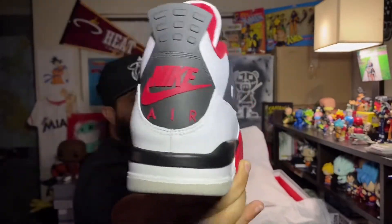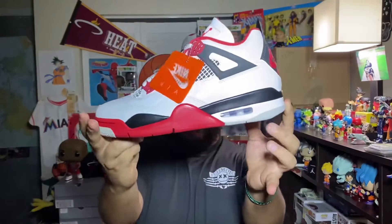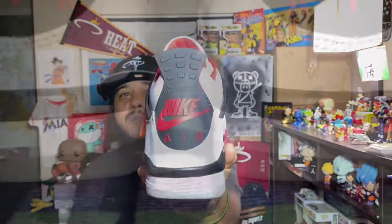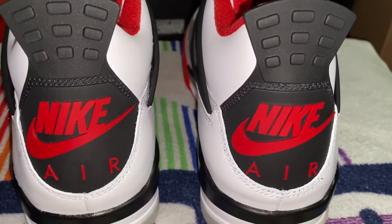Look at that Air Jordan 4 in the Fire Red colorway — oh so sweet. The box is a lot more sturdy than some of the Air Jordan 3 and 4 boxes we've been getting lately — it's not as flimsy, very thick cardboard, so that's dope. OG Retro Nike Air hang tag with that Nike orange — you gotta love it. You can already see that Nike Air on the back. This shoe is releasing on Saturday November 28th at a retail price of $200 — not bad for a very anticipated colorway.